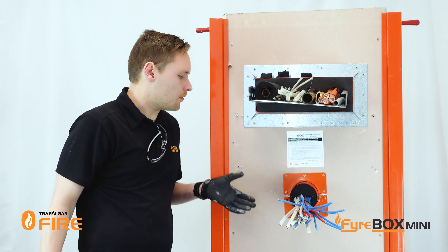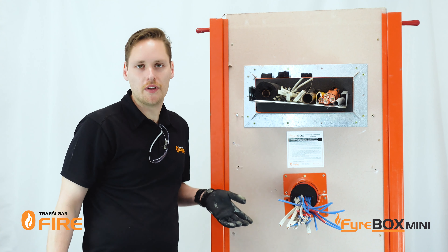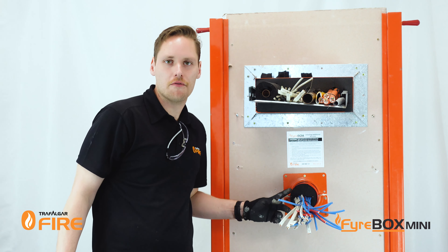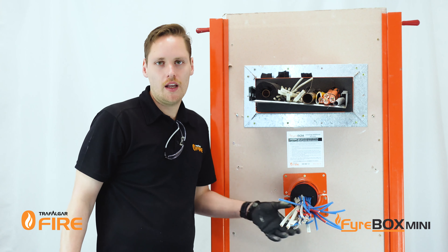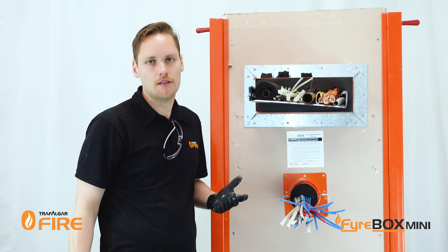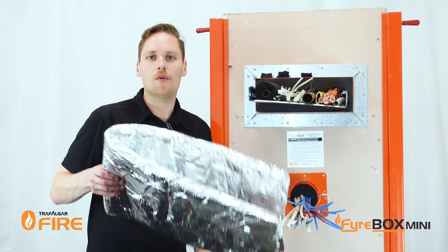So that's the main part of the fire stopping installation completed. The firebox installed like this will give you the integrity rating to match the wall. However, there are some services that pull through extra heat during a fire, and to treat that we need to wrap it with our T-wrap product.